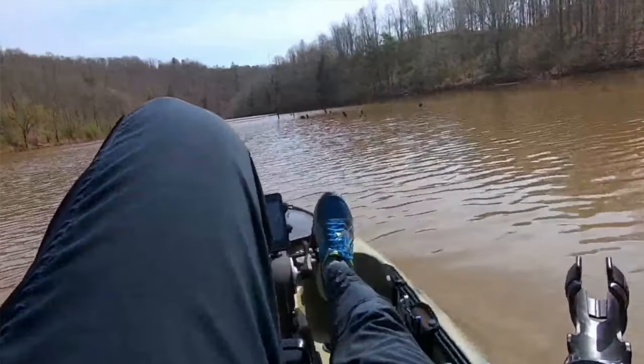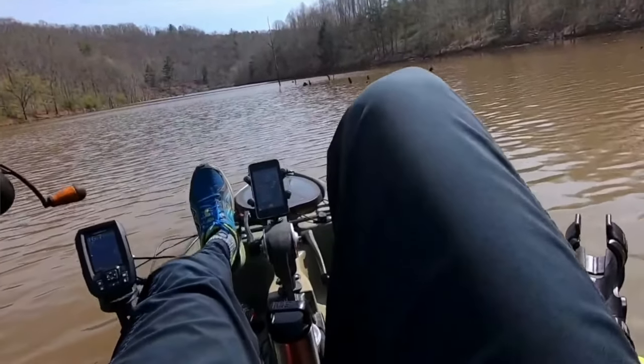If you have a pedal-powered kayak, slow down so you're not making a lot of noise as you enter your fishing spot. For those of you who paddle, keep in mind the splash you're making with your paddle, and anytime you bang it against the boat, it's not helping your fishing game.